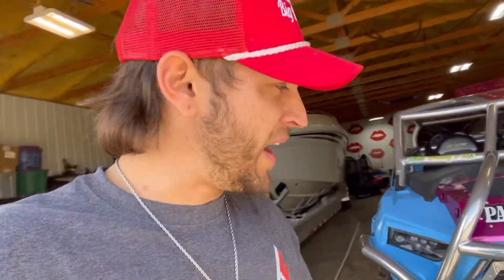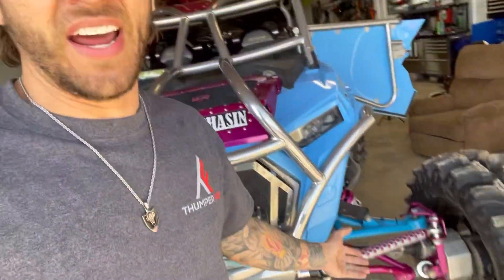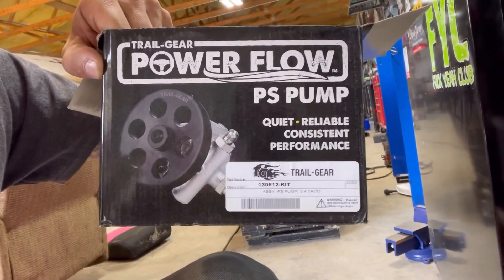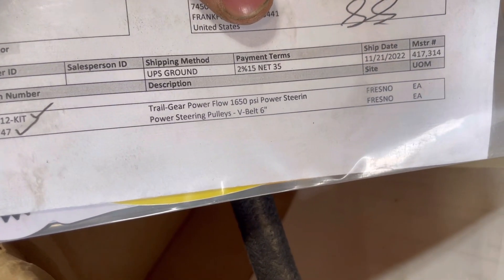A little bump steer here and there isn't bad. Matter of fact, when I did the ball joint delete, that was actually the majority of my bump steer — not the steering. I kept a majority of the boxes so that would help me with part numbers for you guys. This is the pulley — take a screenshot. This is the power steering pump that I used — take a screenshot. Here's another shot of that power steering pump.